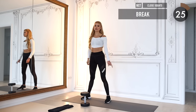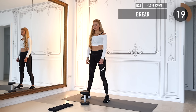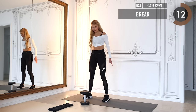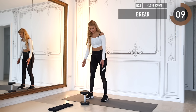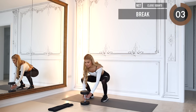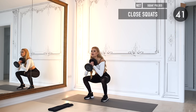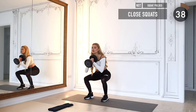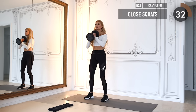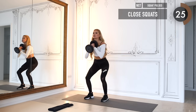Thirty seconds of break and then we go into a third round of squats — a narrow squat, so your feet are a little closer together than before. Take your weight, put it in front of your chest, and squat down for 45 seconds. Don't forget to keep the weight on your heels, pushing up with your booty, squeezing at the top. Back is straight, knees stable — don't collapse them inwards.